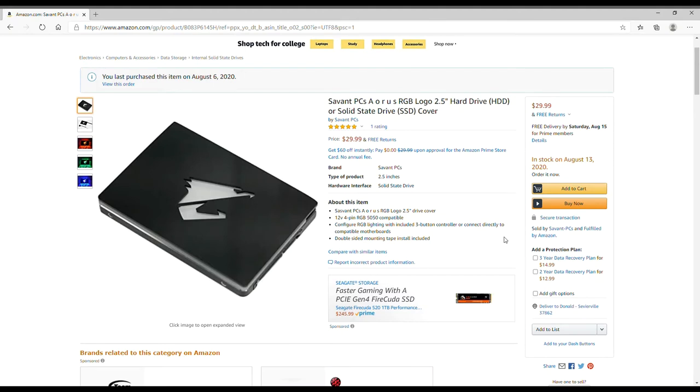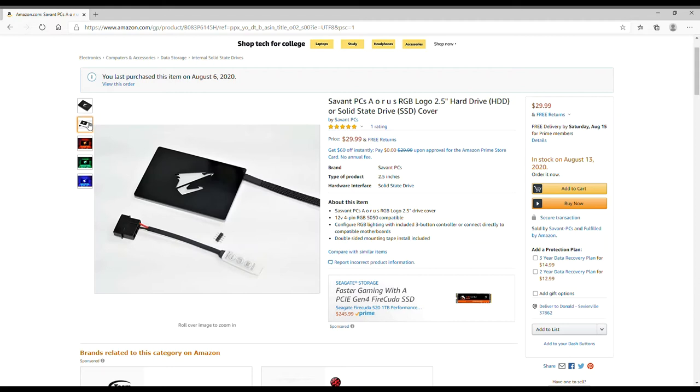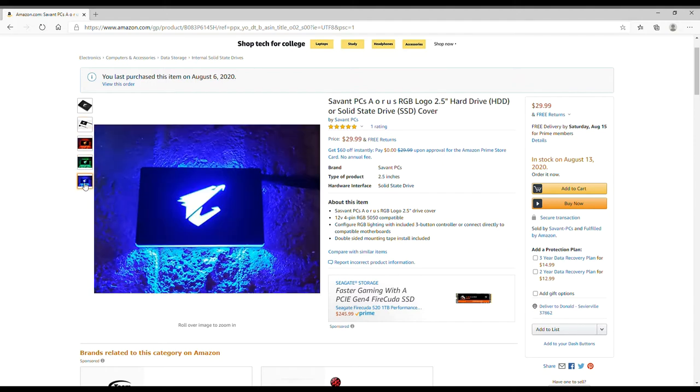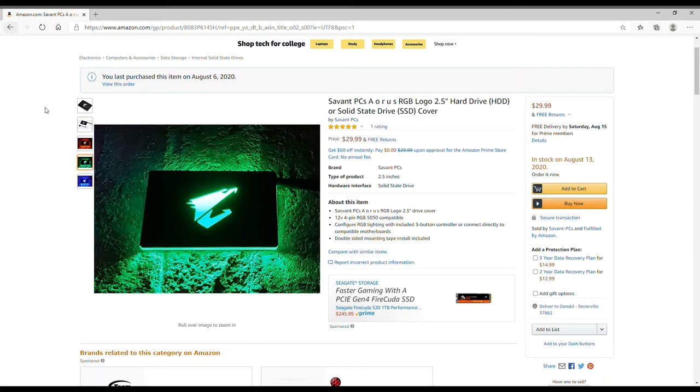Here's the Aorus one I was talking about — basically the same thing but for the Aorus motherboard, with red, green, and blue lighting. It's going to go in the gamma build to fill in that bare spot where the reservoir and pump used to sit, adding RGB to it. It's a 12-volt 4-pin RGB and it's 5050-compatible. It's Aorus branded with their RGB system, but it also comes with a manual controller so I can just set it to blue or green and leave it.